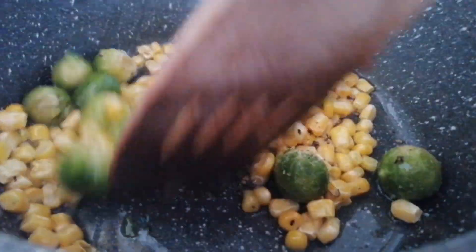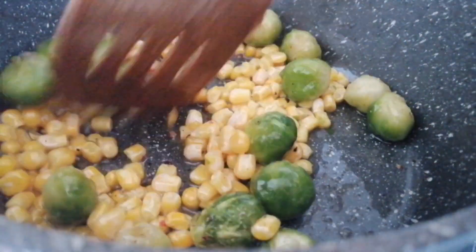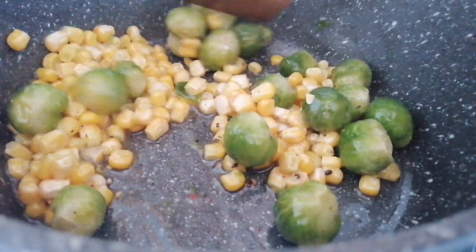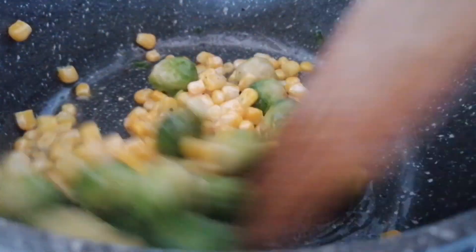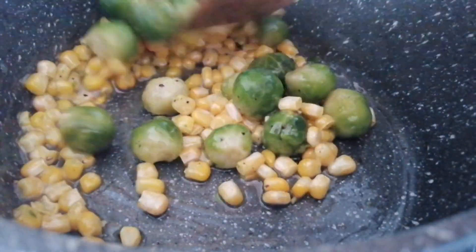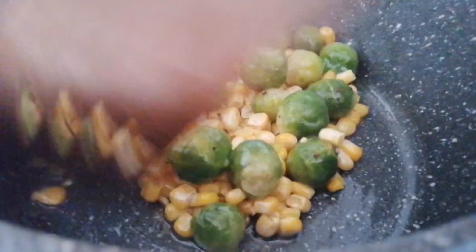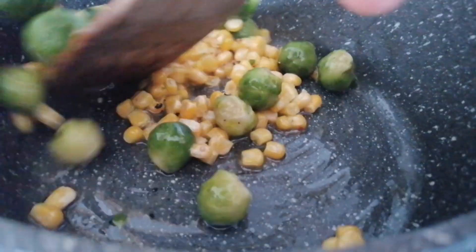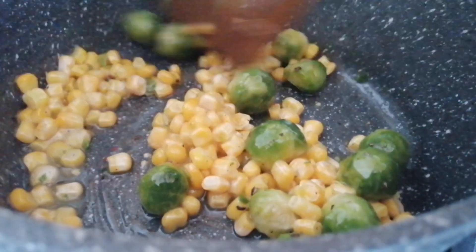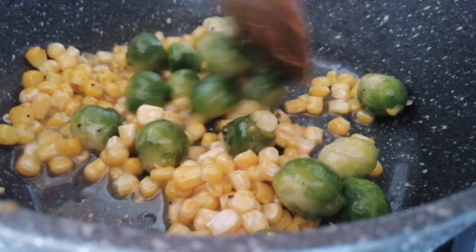I also put on some brown rice, and the brown rice is ready to go with whatever I'm doing. You just want to heat these through because they're frozen, so you want to heat them through. Once these are heated through, we will put them to one side.